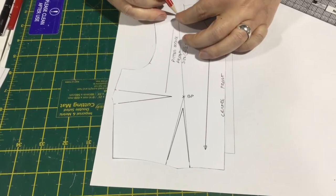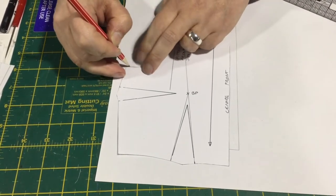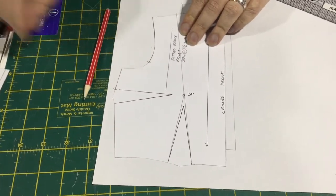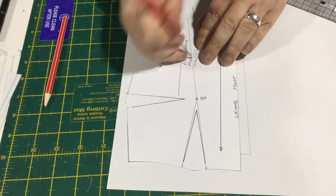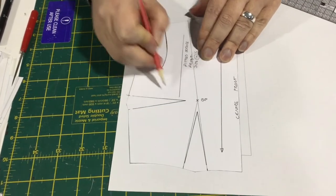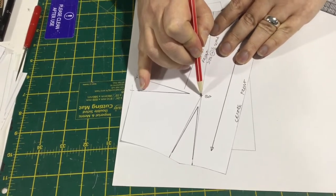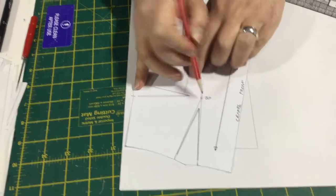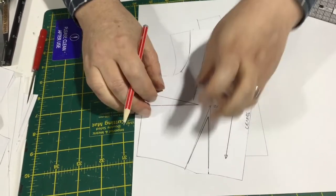So this shoulder bit stays the same — this is our side panel, and it's going to stay the same down to the top of our dart. We're going to put in our bust point and our balance notch along the way. And now we want to get rid of this dart, so we have to pivot this dart out — we're going to pivot from the bust point and close it, swinging around until we close that dart on the side seam and the rest of the waist.